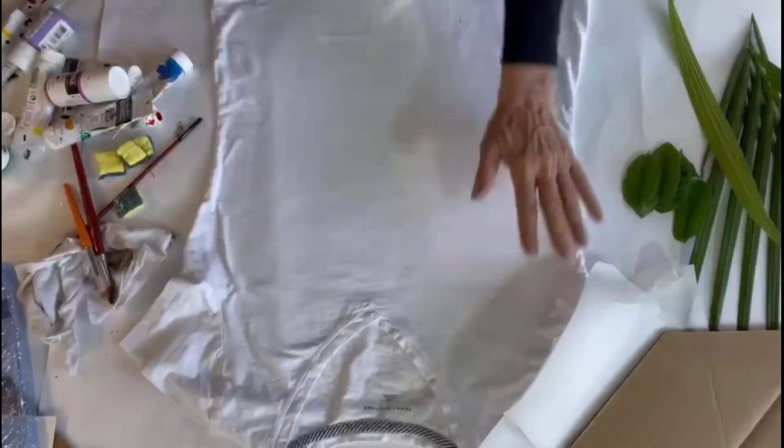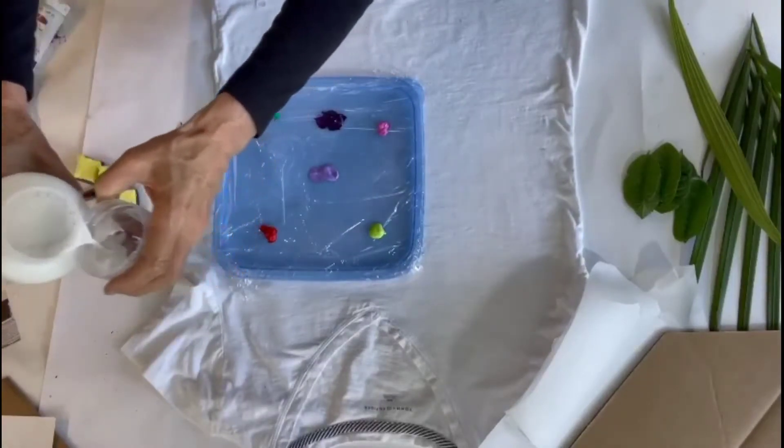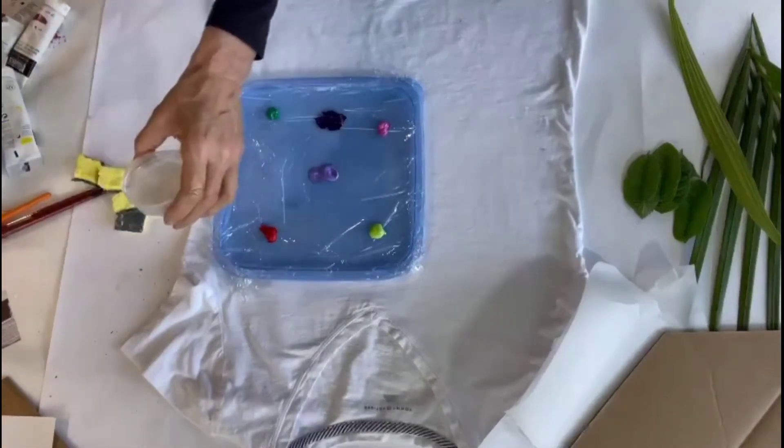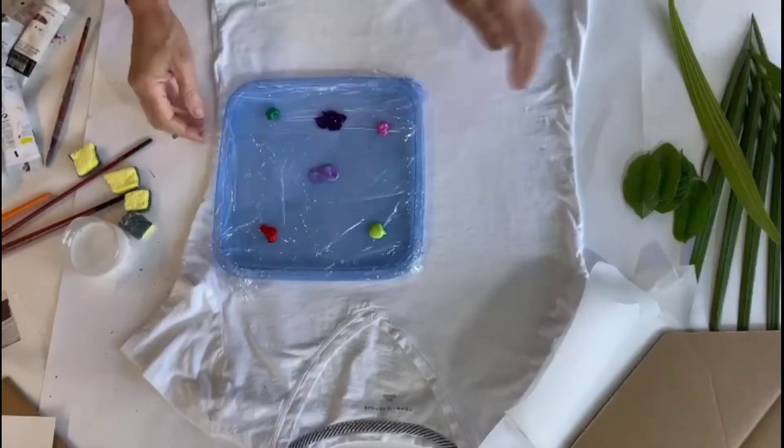I'll pour a little bit of my solution into a plastic cup so it's easier to use — it is a rather large container. All right, let's have some fun here.